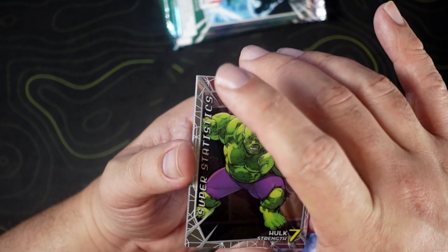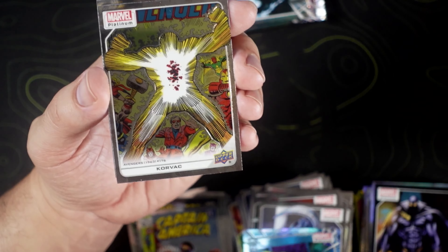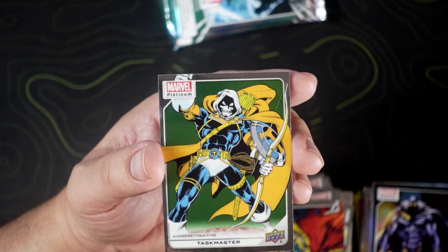We got Super Statistics Hulk — Hulk has definitely seen better days in that picture. Corvac. Hobgoblin. And Taskmaster.